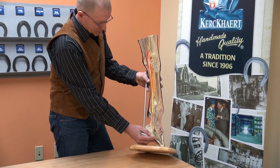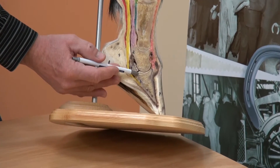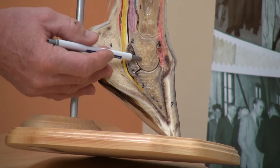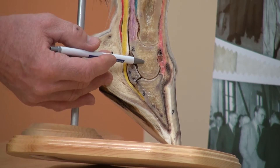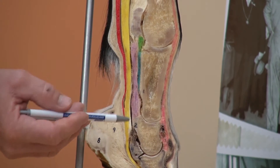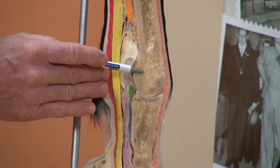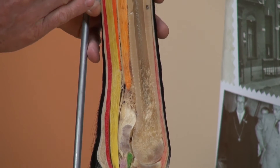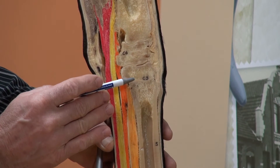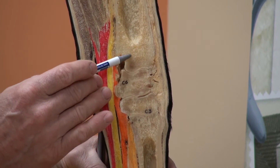Distally, or at the bottom, we start out with the coffin bone, or the third phalanx, the coffin joint here near the hoof head or the top of the hoof, the short pastern or the second phalanx, the long pastern or the first phalanx, the fetlock joint, the cannon bone, the distal carpal joint, the third carpal bone, the intermediate carpal bone, and the radius.